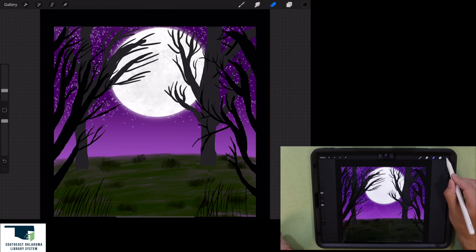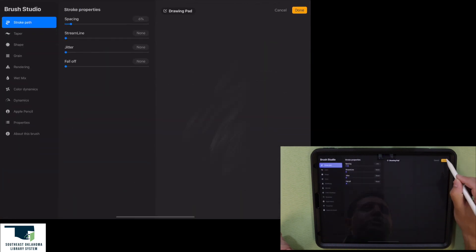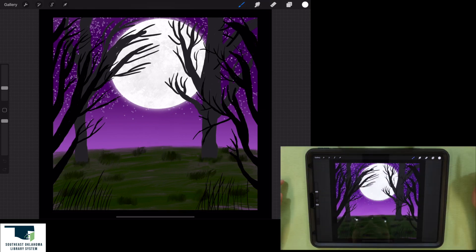I want to add some grass in front of the background tree as well. Let's go to our grass layer, pick the old brush with the same settings, and choose that dark green again. Just adding a bit right there in front of the tree trunks.